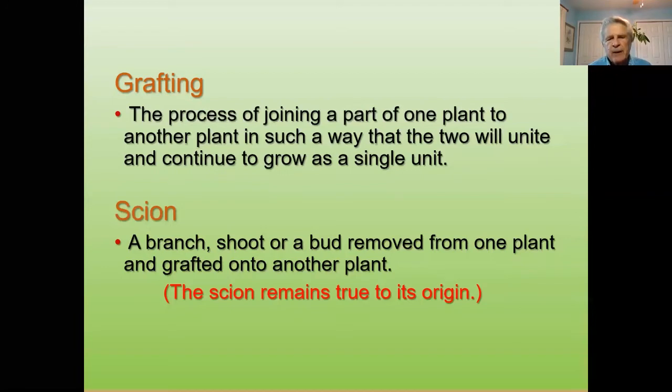I have some apple trees in my own yard with seven different varieties grafted onto one tree. So I can have apples like Gravenstein, which come on early in mid-summer, all the way up through Arkansas Blacks, which come in about December. So you get a variety of apples over a period of time.